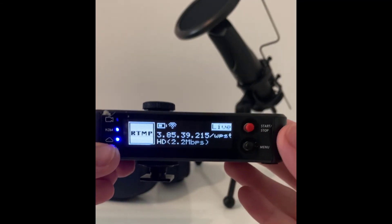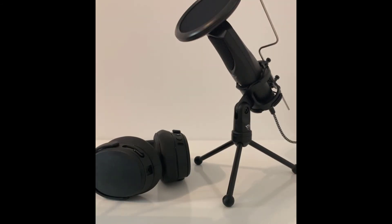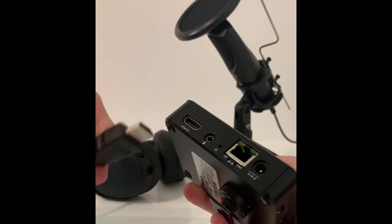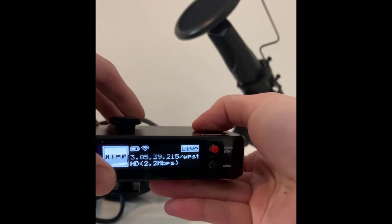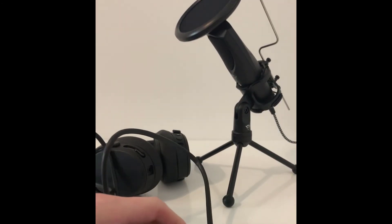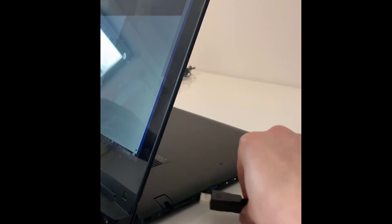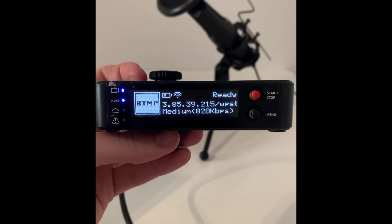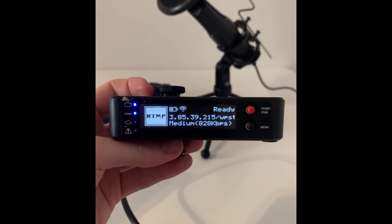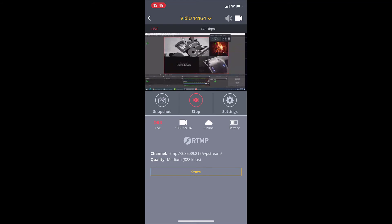However, the problem is that although on your device it shows that you're live, you're not actually streaming anything because you have not connected it. So you're taking the HDMI and plugging it into the back, and with the other end you are plugging that into your laptop or whatever device you are going to be streaming. As you can see, it is now ready. And here's how you broadcast your live event — go back to the app and you will see exactly what your laptop screen is showing.